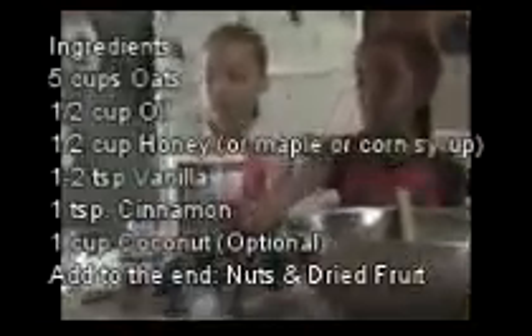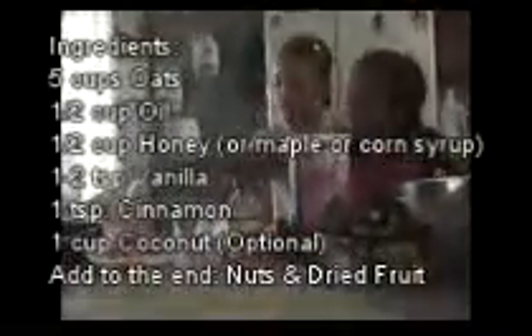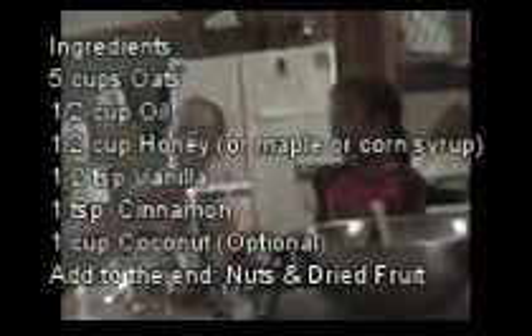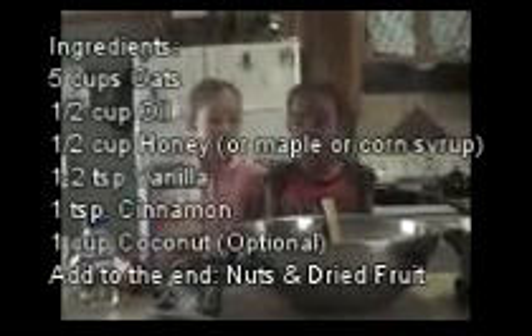Why don't you girls tell us what we need to make it? We need oatmeal, coconut, we're going to need corn syrup or honey, dried apples, we're going to need raisins, almonds — you can use any type of nut.